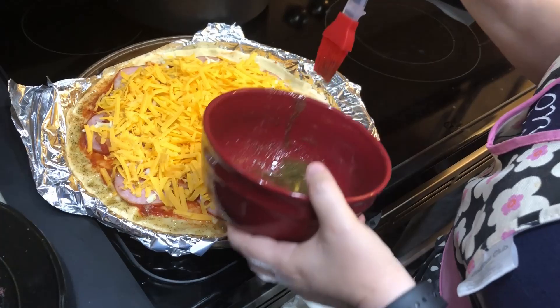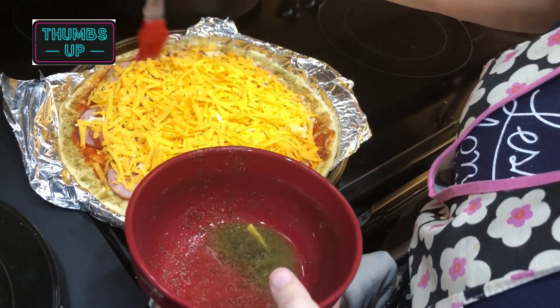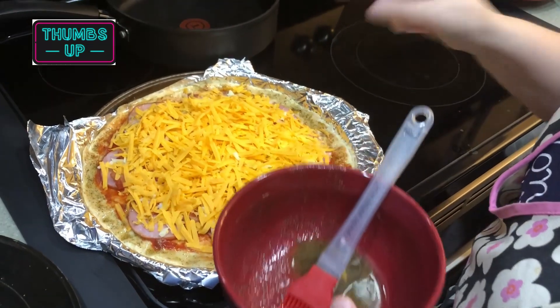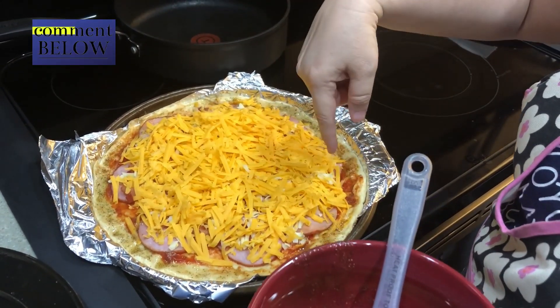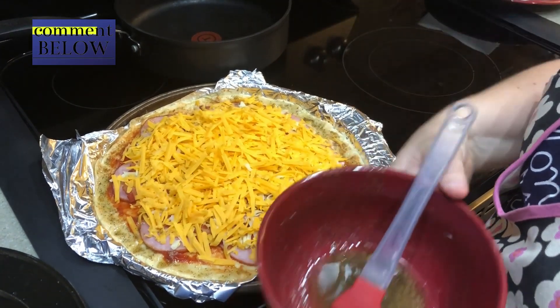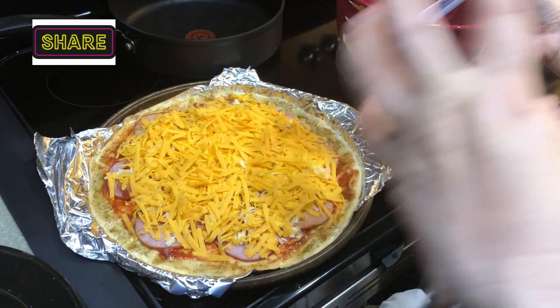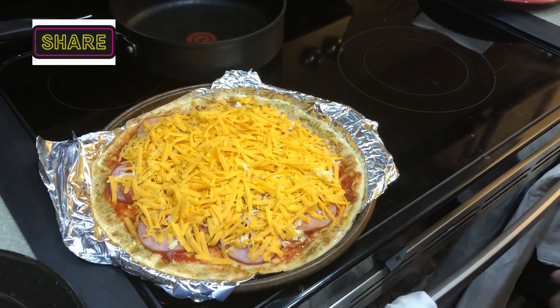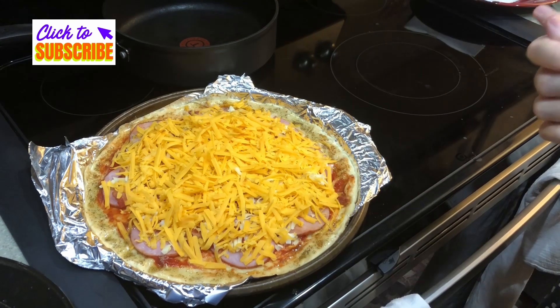That part is not necessarily a Pizza Inn copycat way of doing it — it's just something that I do with our pizzas to make them crispy, but they didn't do that at the restaurant. We're going to put that in the oven and we'll show you the finished product, and the next coating of oil around the ends.